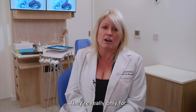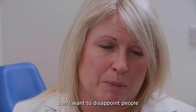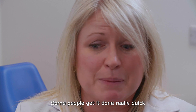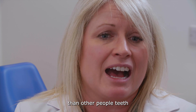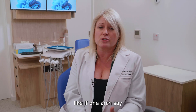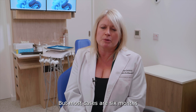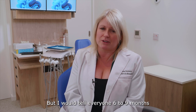Six-month braces and Invisalign aren't suitable for under 18s — it's really an adult treatment plan. I would tell everyone six to nine months; I don't want to disappoint people if they have a tight deadline. Some people's teeth move quicker than others. Also, if one arch finishes quicker — say your bottom teeth weren't very crooked — we take those braces off rather than leaving them on waiting for the other arch. Most cases are six months, some are less, but I would tell everyone six to nine months just in case.